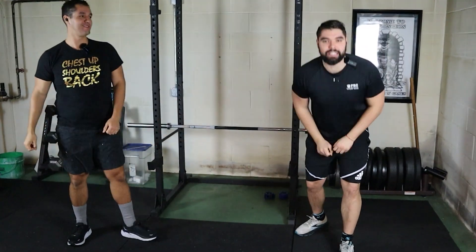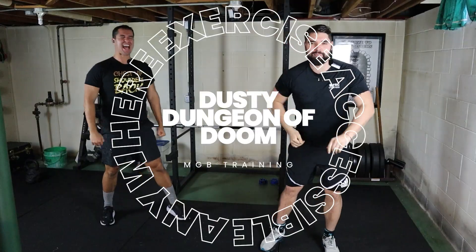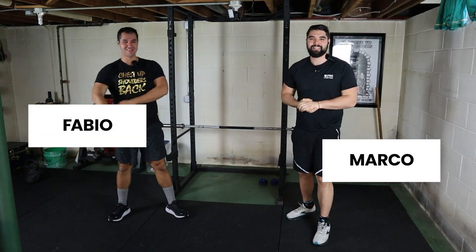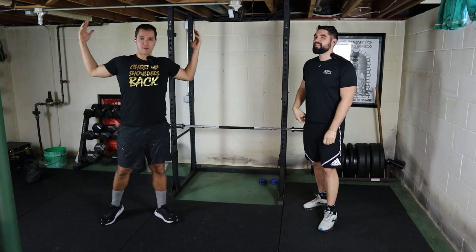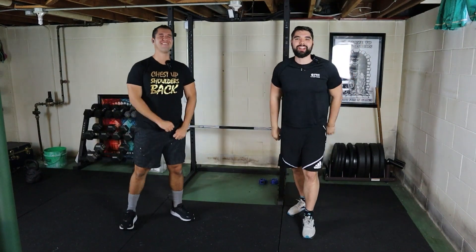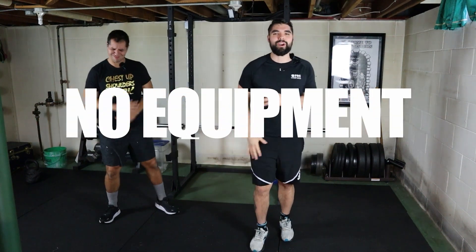Welcome back to the Dusty Dungeon of Doom. I am Marco. This is my older brother Fabio. What's up y'all? And today we're doing some toned arms — some mad fit, baby. We're taking on a Mad Fit workout: seven minute toned arms no equipment workout.